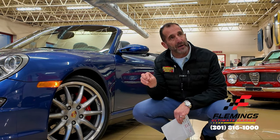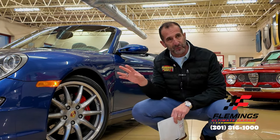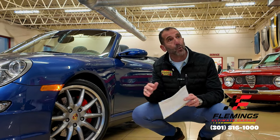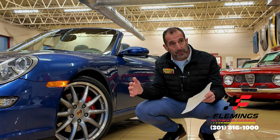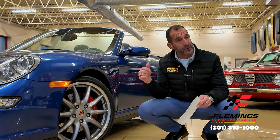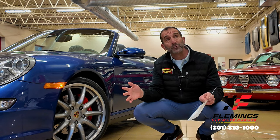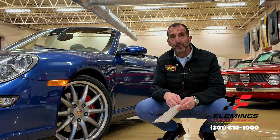This is a C4S — meaning Carrera 4S — so it has a sport chassis. The sport chassis is the same chassis as the turbo, and it is a wider chassis, allowing them to put more wheel and tire in the back of the car. If you were to look at this car sitting next to a standard Carrera, this car is almost two inches wider. Pretty cool feature.